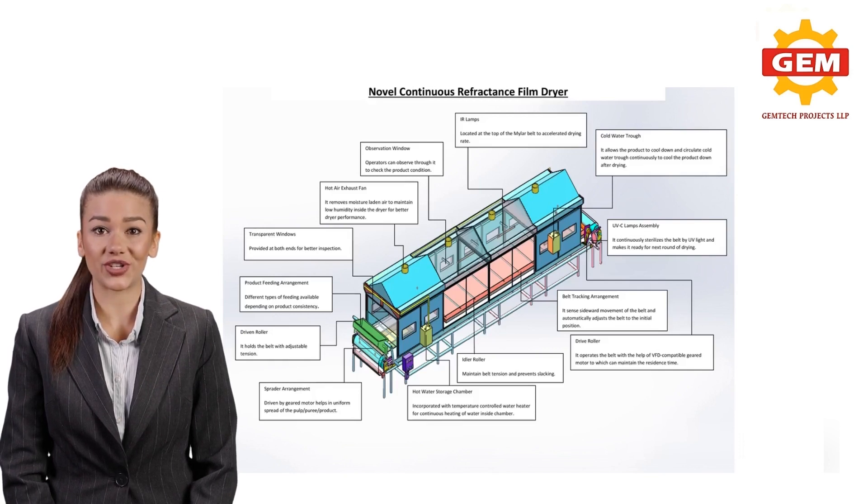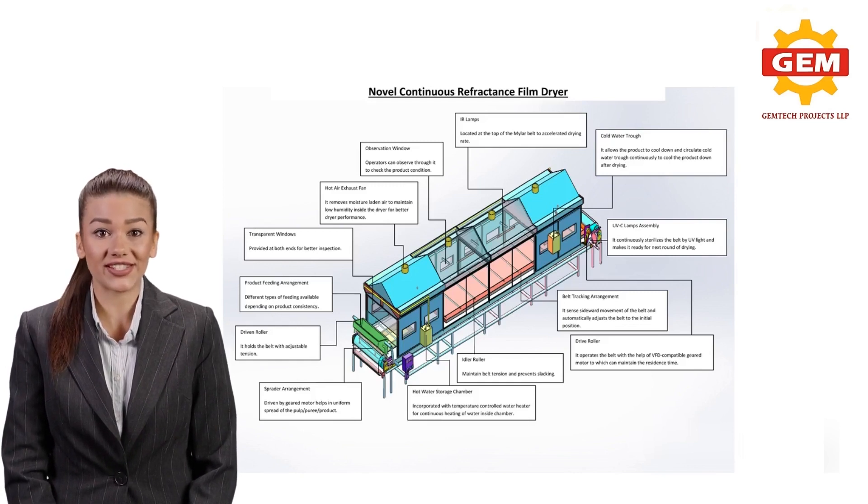This film is supported over two end pulleys for moving the film during the drying process. Below the film, a shallow water bath is placed and filled with hot water until the water surface touches the film's bottom surface. There is also a cold water trough to cool the product before it leaves the dryer. Hot water in the trough is recirculated through the heating unit to maintain constant temperature and increase thermal efficiency.